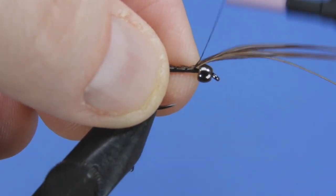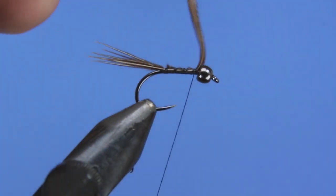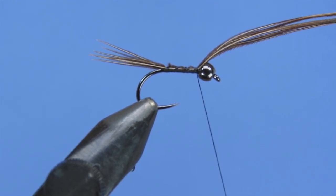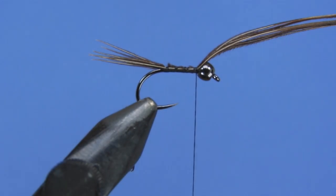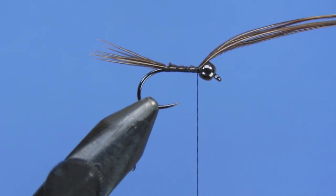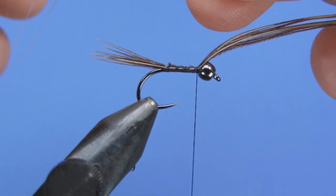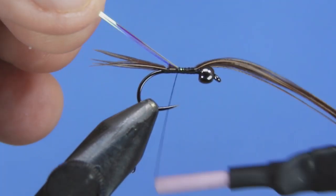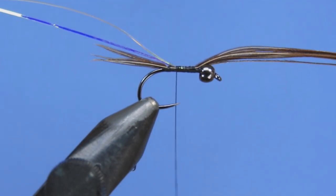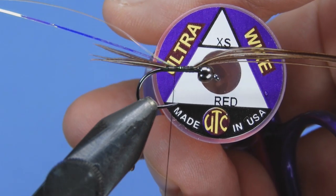Carry the thread up just behind the bead. I've got a ton of length on these fibers so I don't need to worry too much about conserving length. If you're working with a shorter pheasant tail, you might want to use two clumps. Now take a little bit of mirage Flashabou — if you've got some mirage tinsel, a medium is the proper size, or perhaps a number 12 in the Uni. Take three strands to get the desired width and tie that in towards the back of the hook, keeping it on top of the shank. This is going to become our flashback later on, so make sure it's tied underneath the pheasant tail.